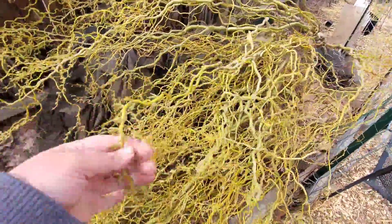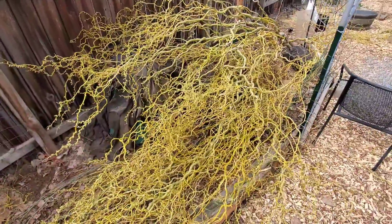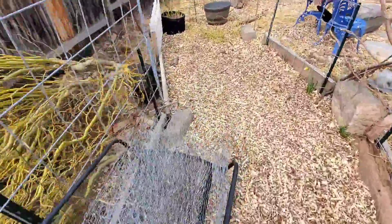You're probably thinking, what the heck is she gonna do with all this? Most of it is for the rabbits — the rabbits love this, they will just eat it all down. So we're gonna let a lot of it dry over here, and pardon the mess, I was in the middle of cleaning yesterday when it all happened.